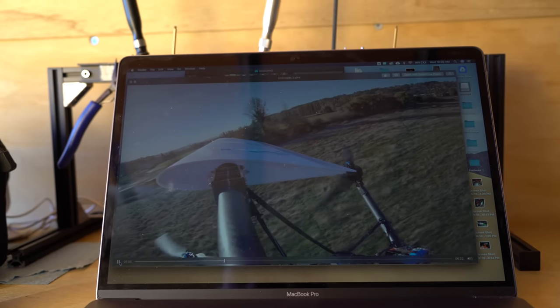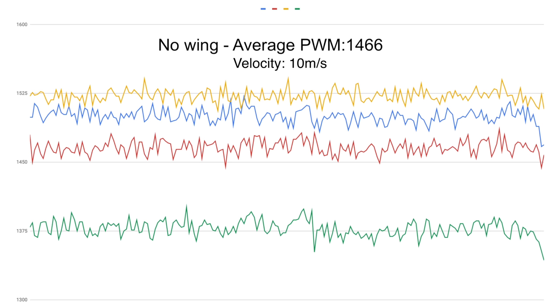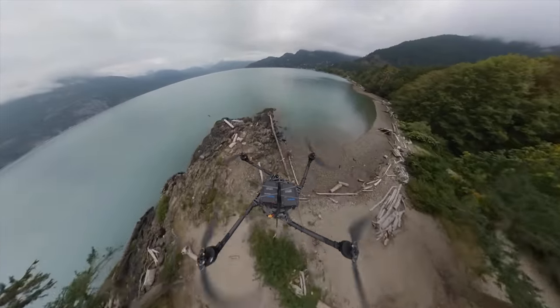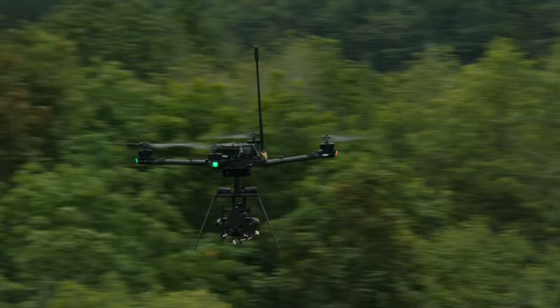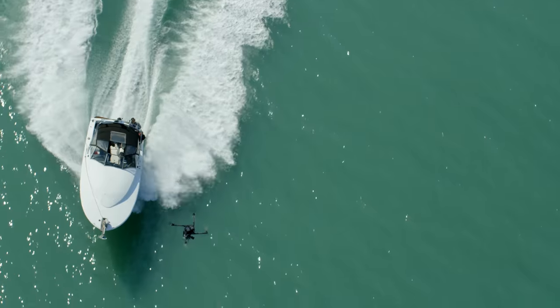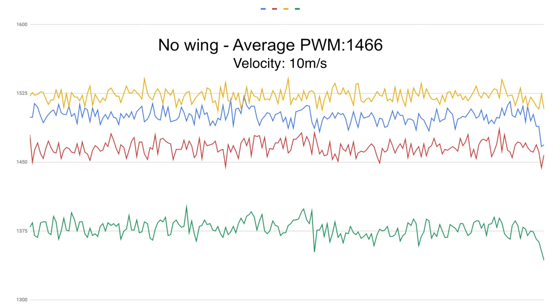Here are the motor throttle signals from the flight controller during a single run down the field — this is with the wing not attached. Each color represents a different motor. Roughly 1100 is the minimum and 1900 is full throttle. The average during our flight was 1466, which is a little under half throttle. One weird thing you might notice is that the motors don't line up at all — each motor is running at a very different throttle level. Typically with a multi-rotor in hover we'd expect the throttle levels to be roughly the same on all four motors, and in forward flight the front two and rear two should be similar.